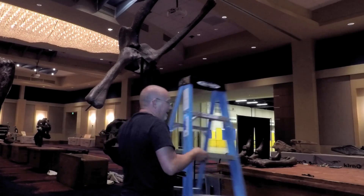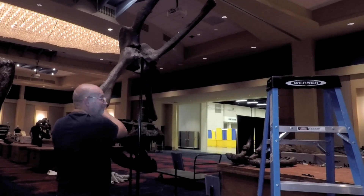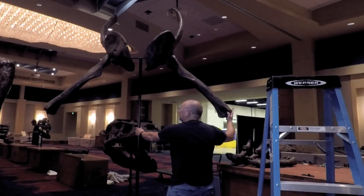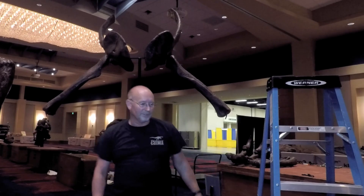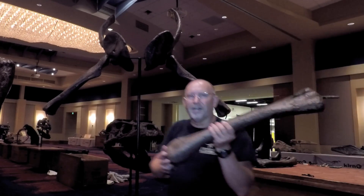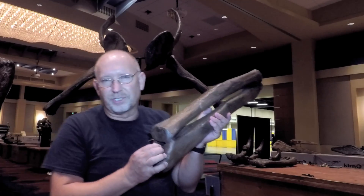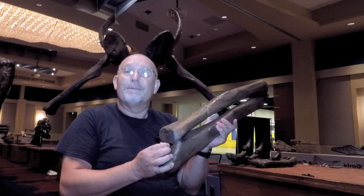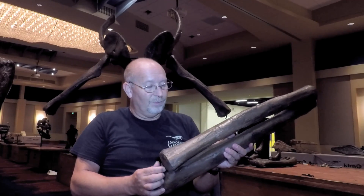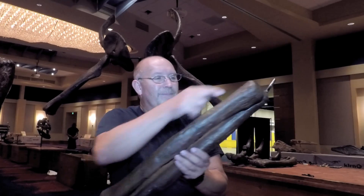Now we can move down to the lower arms — the radius and ulna. Just like you and I, dinosaur bones all have some of the same basic bones, and the shapes can be identified. So even though paleontologists may only find one bone, with a trained eye they're able to tell you what that bone is, and they can tell you what dinosaur it belonged to, because each bone is different.